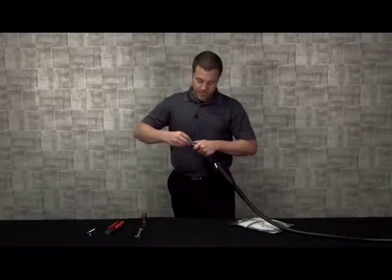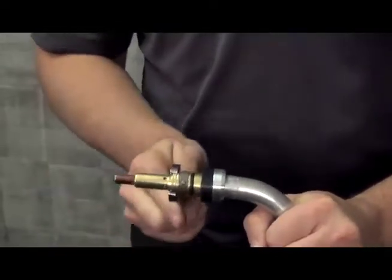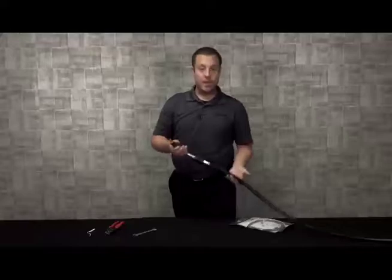Take your retaining head, hand tight at first, and then use a wrench to tighten it up. Take your nozzle, reinsert, and there you go.